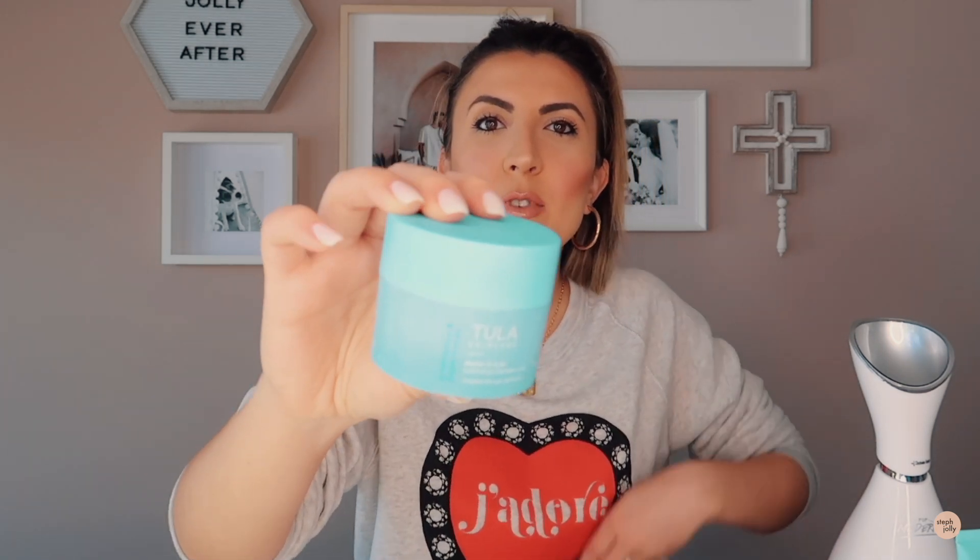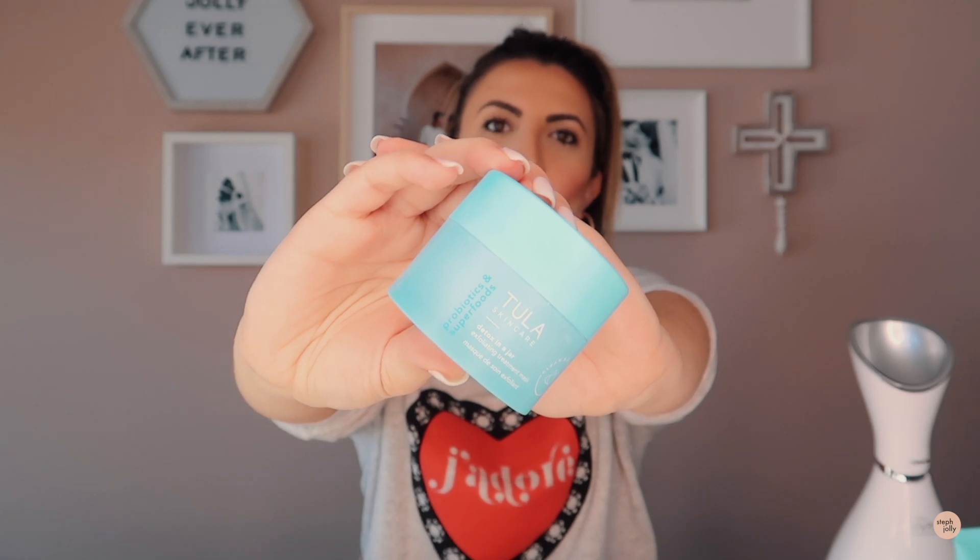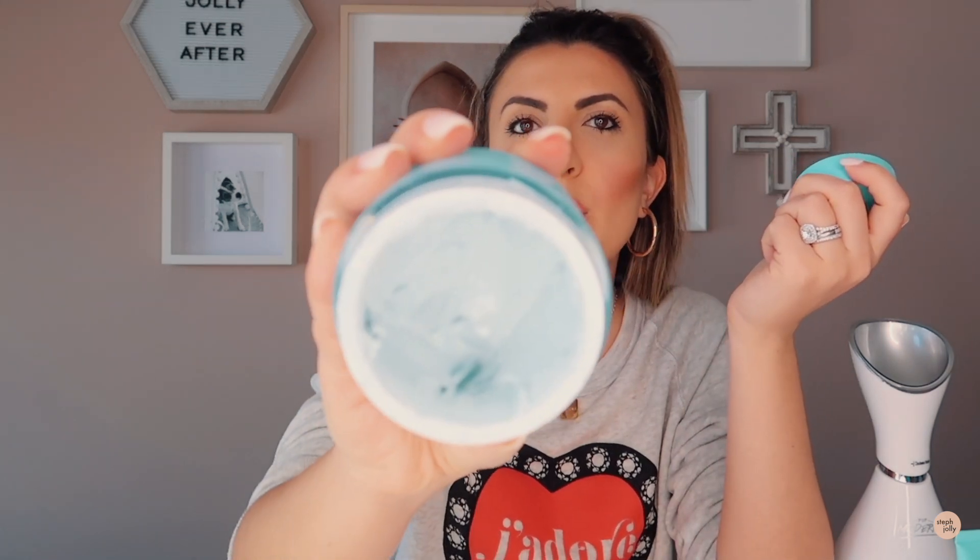I'm actually going to be going in with two products afterwards and it's the Tula Detox in a Jar. I'm sure you guys have heard me talk about Tula before if you follow me on Instagram. I absolutely love this clean beauty brand — they use probiotics and superfoods. This is an exfoliating treatment mask and it's got tiny little granules in it, so when you scrub it away afterwards, it kind of acts like a nice exfoliator too. It detoxifies and really draws all the impurities out of your pores.